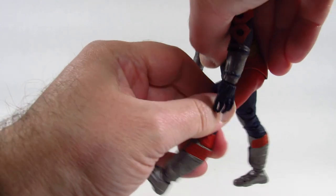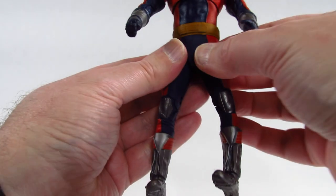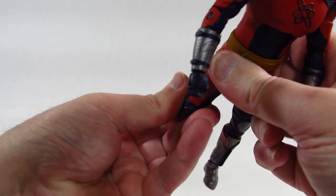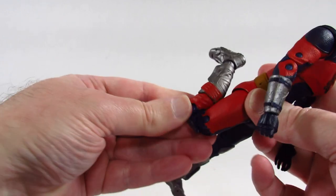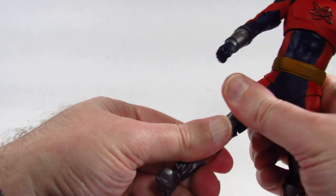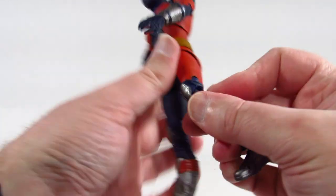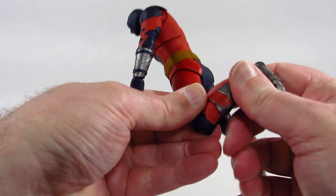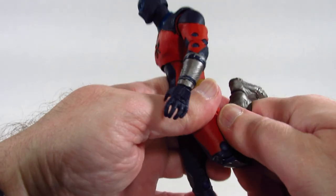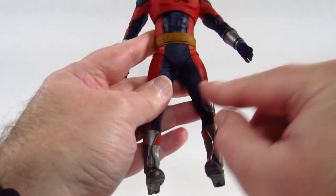At the hips you can do some pretty nice splits, and kick forward — it's not too bad. Kick back a little bit as well. There's no upper thigh cut on McFarlane Toys figures. There are double-jointed knees so they're working pretty nicely. Right out of the package the upper knee joint was very stiff but it's been loosening up.